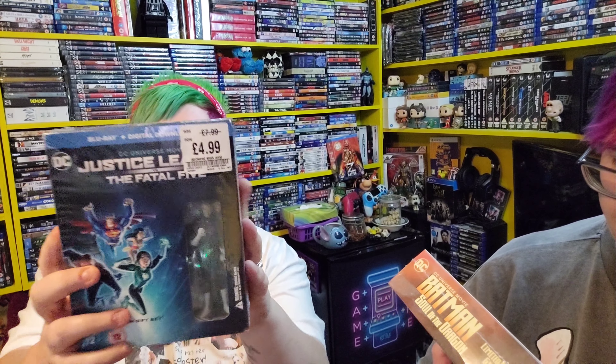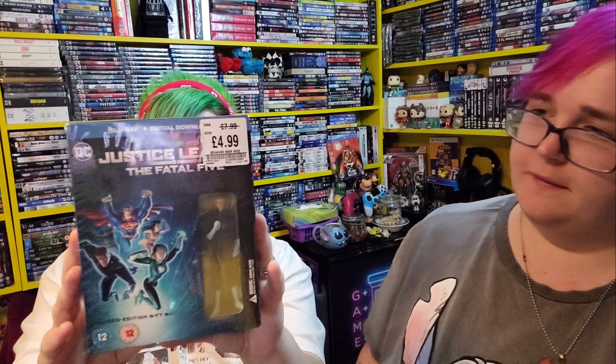The next one is Justice League vs. The Fatal Five, limited edition gift set. We got this only a few weeks ago from the HMV sale for only £4.99 — I was so surprised when I came across it and picked it up straight away. I have no idea who the figure is, I can't remember. Comment down below who the figure is! I think it might be young Robin or something like that.